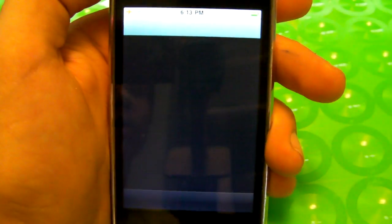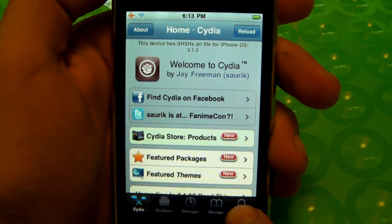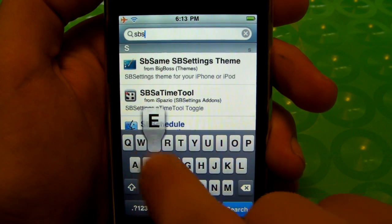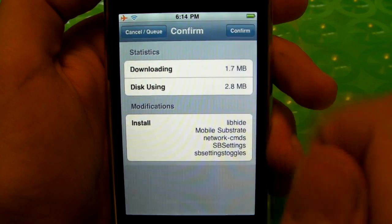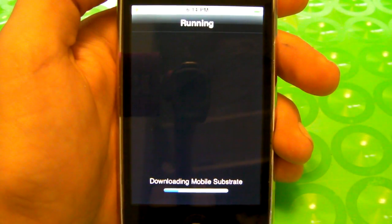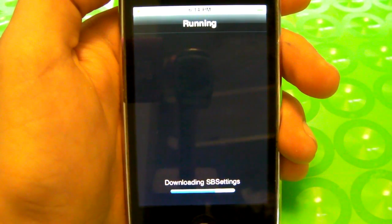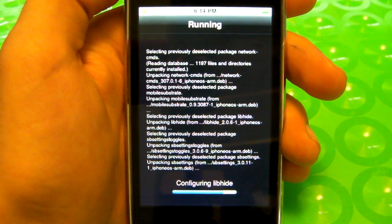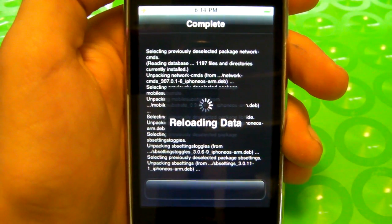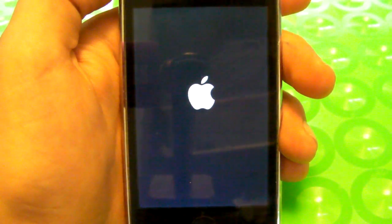Go ahead and open up Cydia and wait for it to reload. Now search for SBSettings — there it is right there — click on it and install. It's going to ask me to reboot my iPhone after it's done, I'm just going to click OK. It shouldn't take that long because mine is a 3GS — boots up really fast.